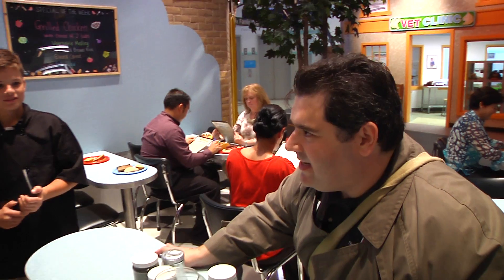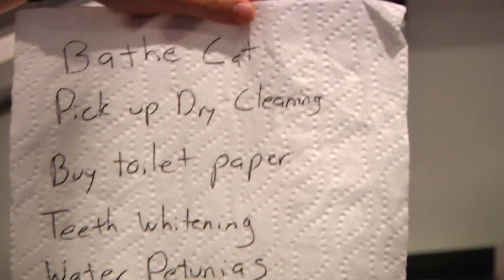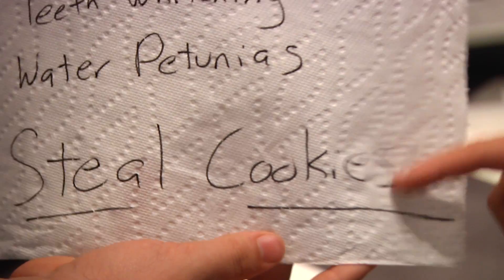We call him the Crumbler. The Crumbler? Yes, because all he leaves behind at the scene of his crimes are cookie crumbs. And a note. Yes, it seems to be a to-do list. And look at the bottom: 'Steal cookies.' It must be the Crumbler's.